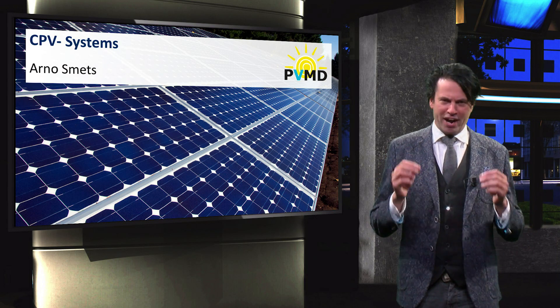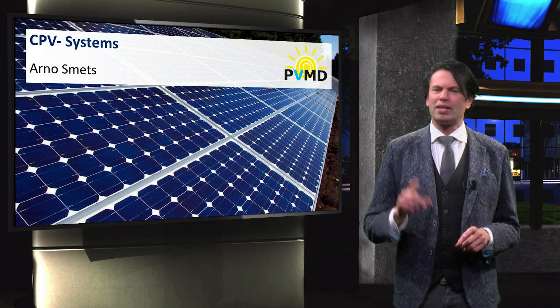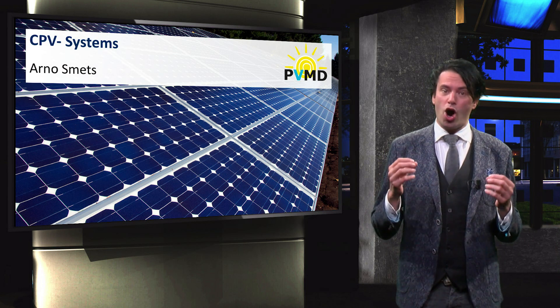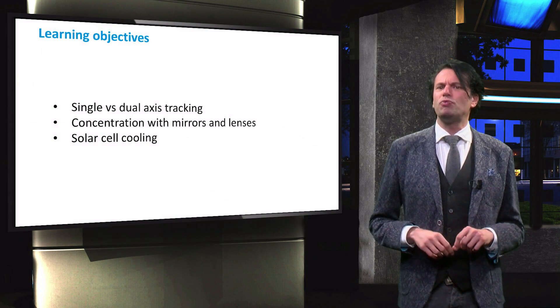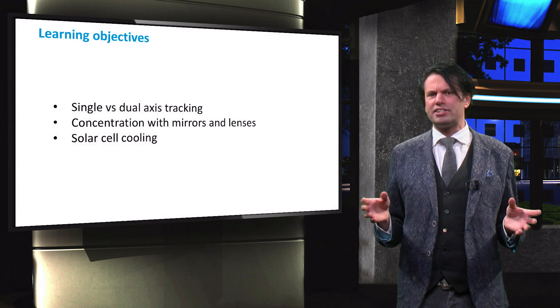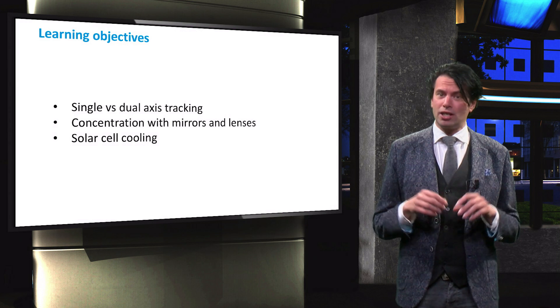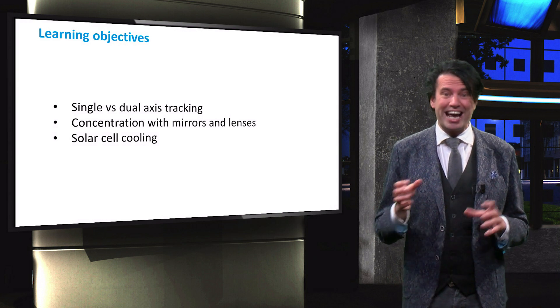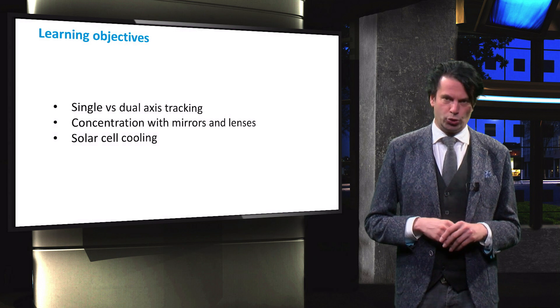In the previous video we looked at refractive lenses and mirrors, which are essential for light concentration. In this video we will look at the other aspects of a concentrator PV system. We will discuss single and dual axis tracking systems integrated into different types of CPV systems, as well as light concentration with mirrors and lenses and the different cooling mechanisms each uses.